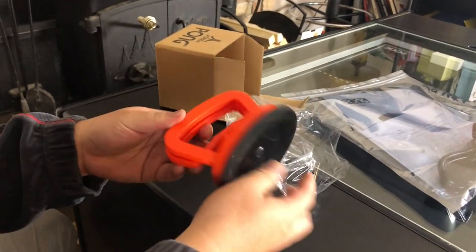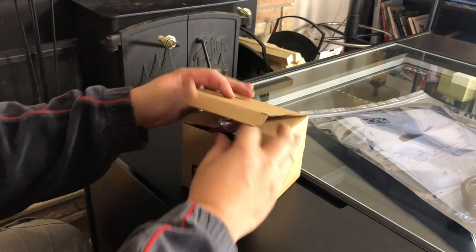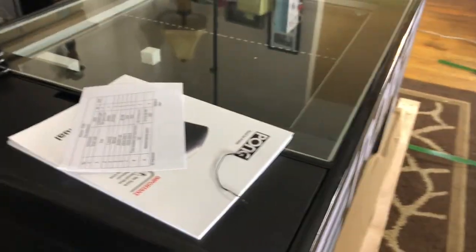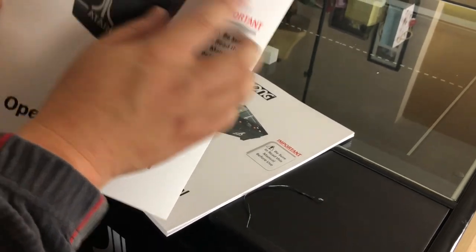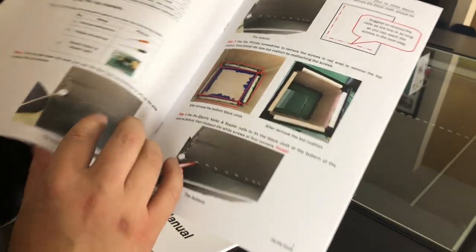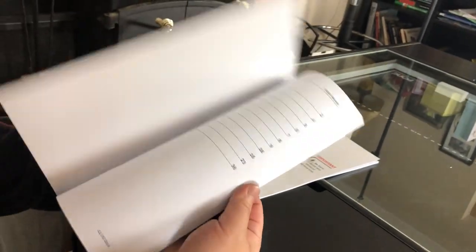This is a suction cup for opening and picking up the glass. Power cable, extra screws and a fuse. There's an operation manual for the stool — this is for changing the cushion. And the pong operations manual.